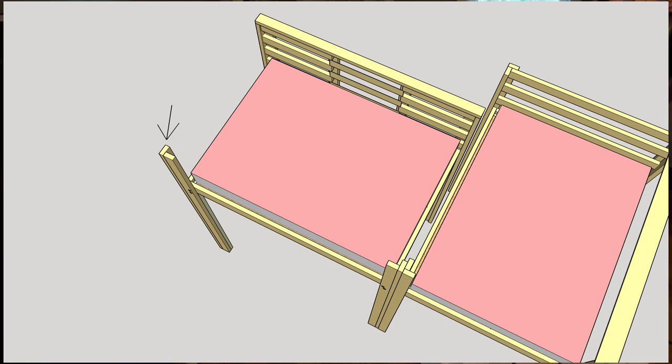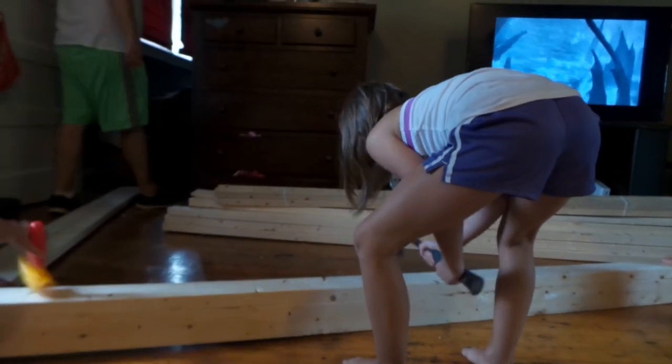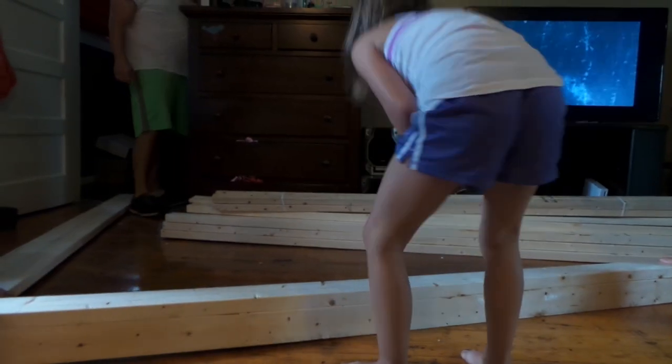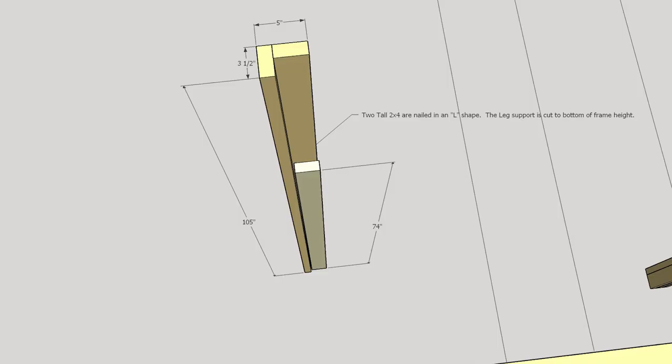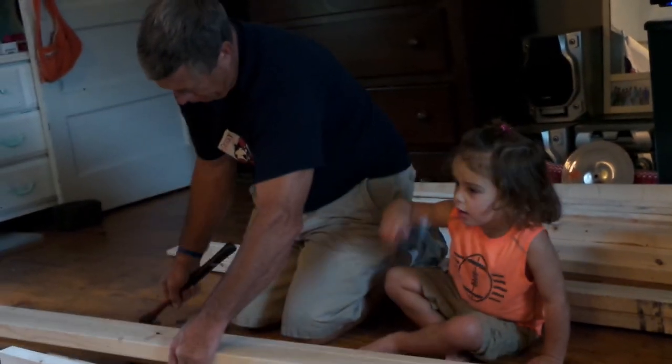I used an air nailer, but you can use a hammer and nails like the kids did. You'll see that they're about 105 inches tall, and 74 inches was how tall I wanted the bed to be so I could walk under it. You can vary your cuts on what fits in your room and your area.